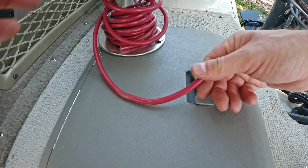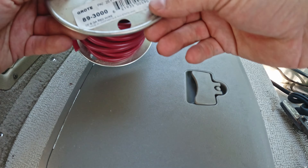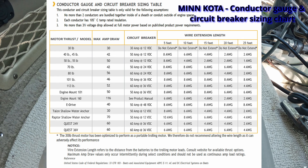We're going to grab our length of cable and cut it. I am using 6-gauge wire for this — make sure that you use the appropriate gauge wire for your application.